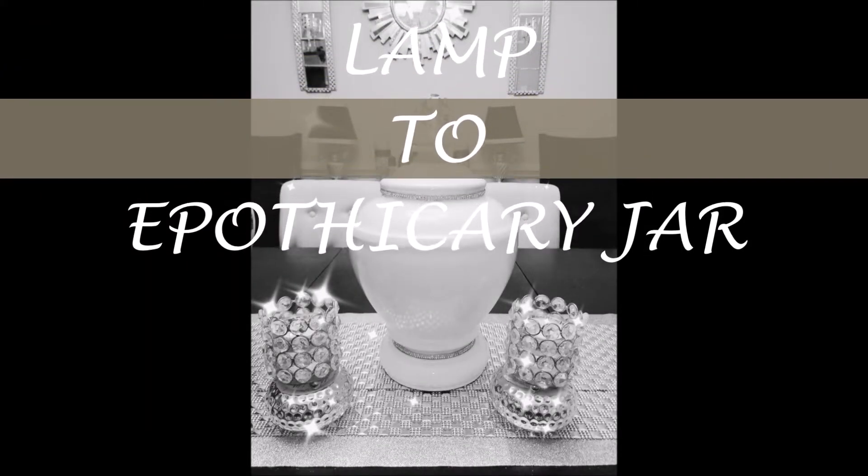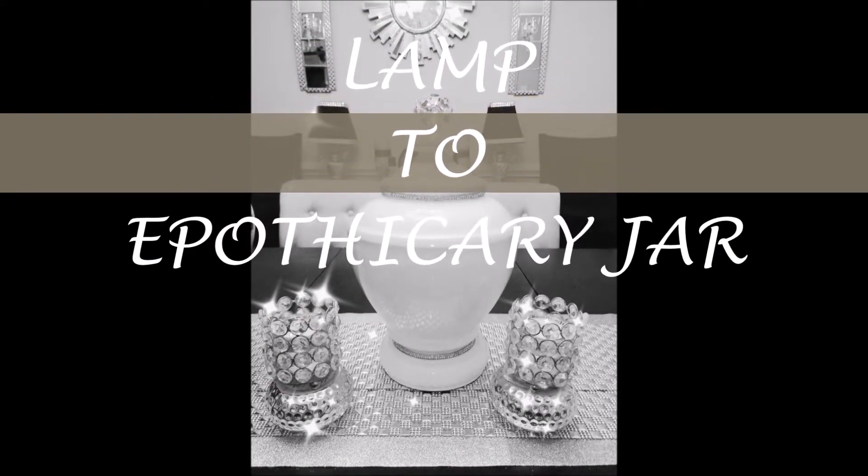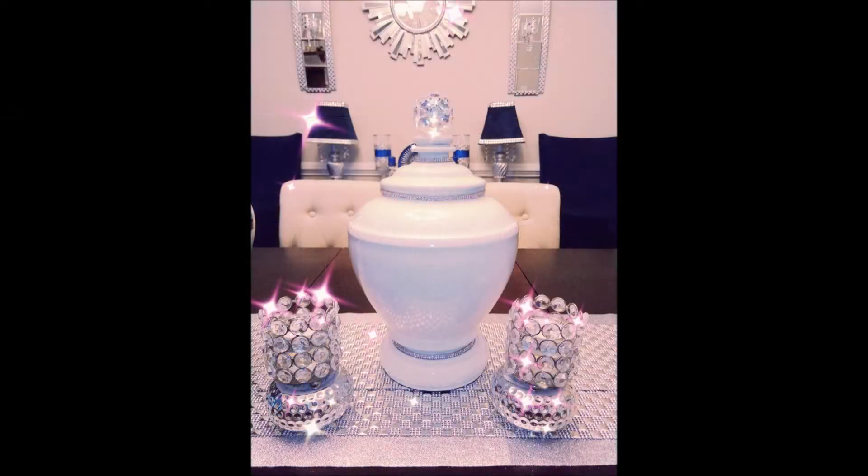Hey guys, it's Jules with DIY with Jules, and welcome back to my channel. You wouldn't believe how I came up with making this apothecary jar — stay tuned and I'll let you know how.